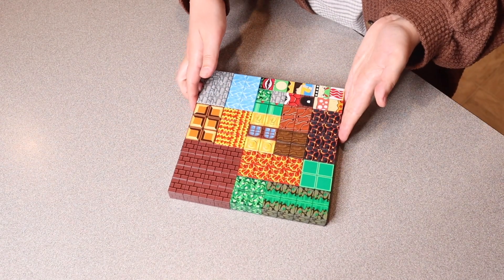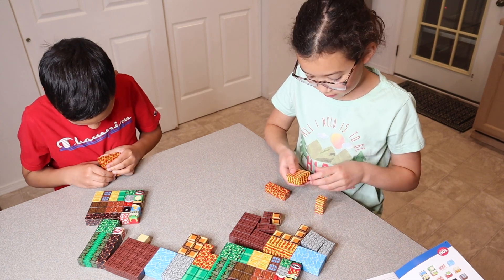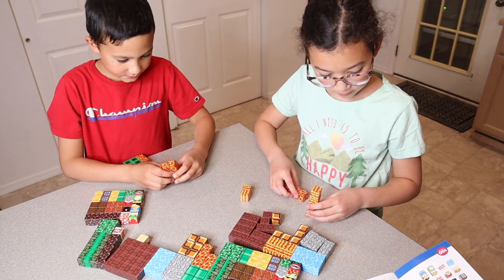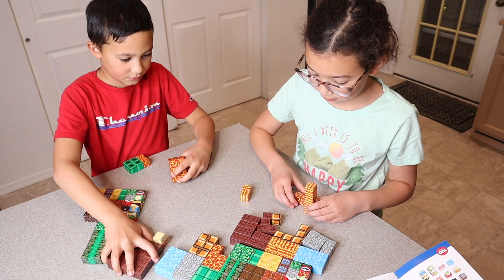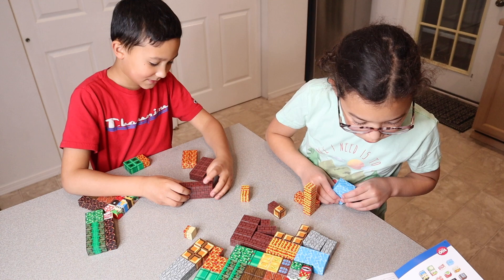Let me go ahead and give these to the kids and see what they come up with. What I think is really cool about these magnetic blocks is that there are actually multiple different magnets inside of them, so they're nice and sturdy when you stack them up. You don't have to only stack them side by side or on top of each other — you can even stack them diagonally and they still stay and stack really nicely, which is awesome.